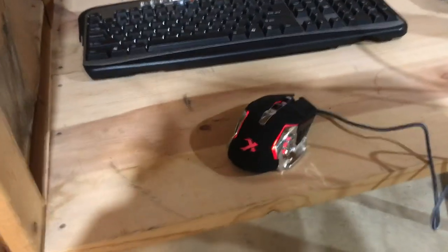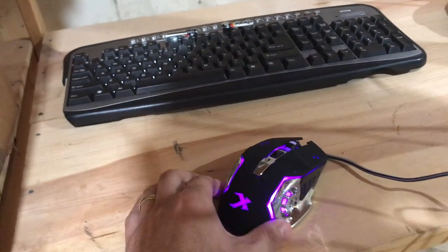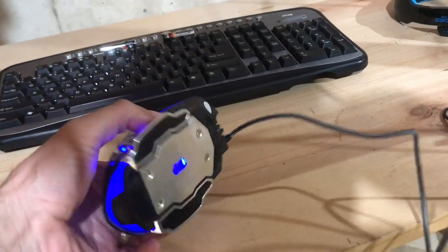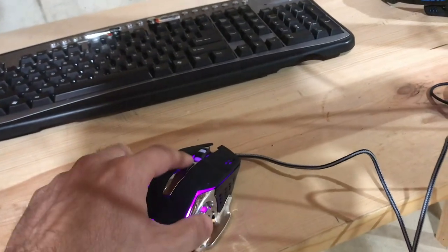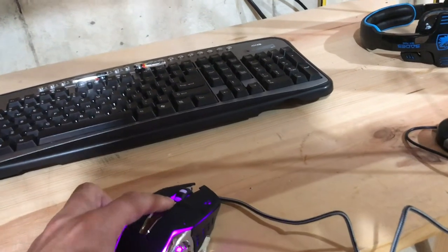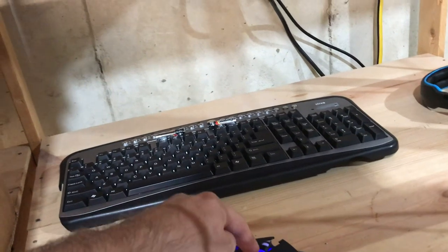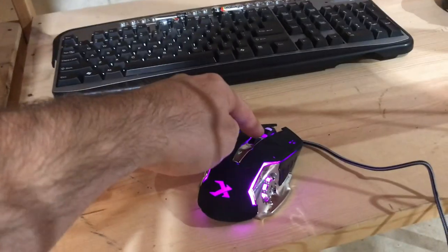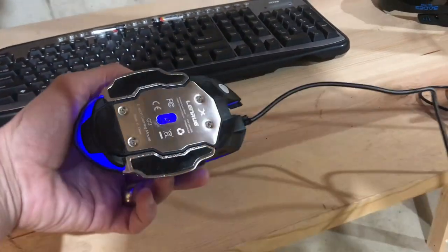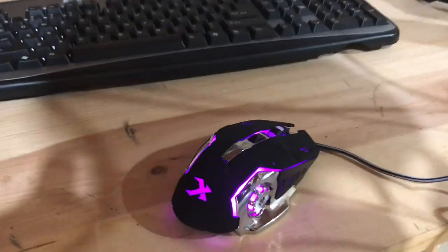All right, so this is the mouse hooked up. It just cycles between different LED schemes. Nothing too special about it, but it feels good in the hand. You can press this button here to put it on a solid color, which is pretty cool. That's it — thanks for watching, and if you got any questions just let me know.